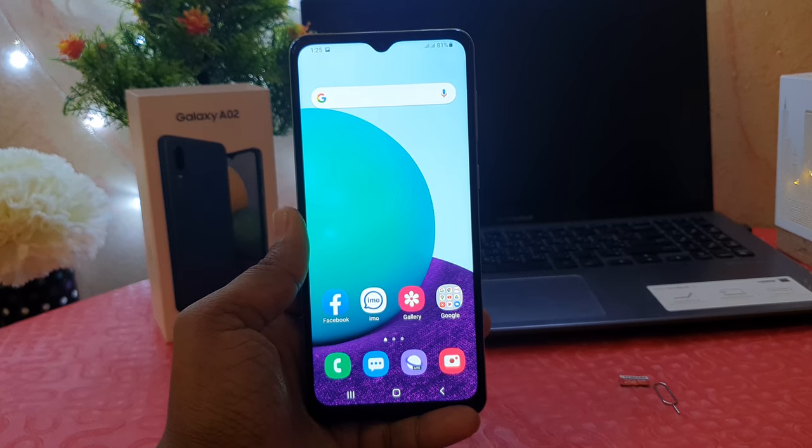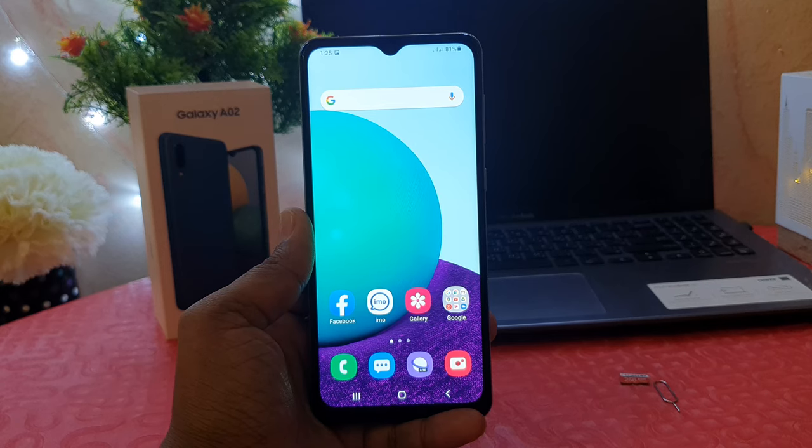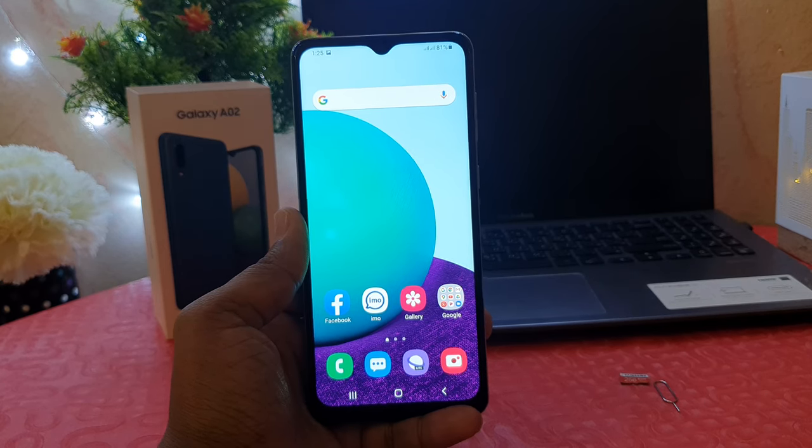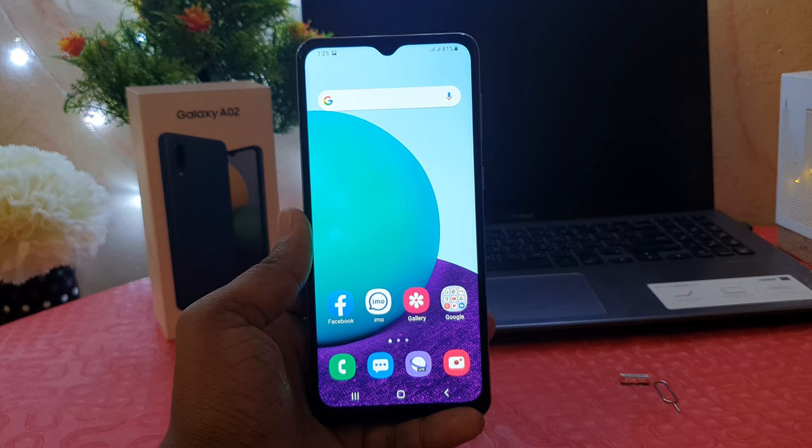Hello and welcome back to my another tutorial. In this tutorial I'm going to share with you how to take a screenshot in your Samsung Galaxy A02, so let's take a look at how to do that.